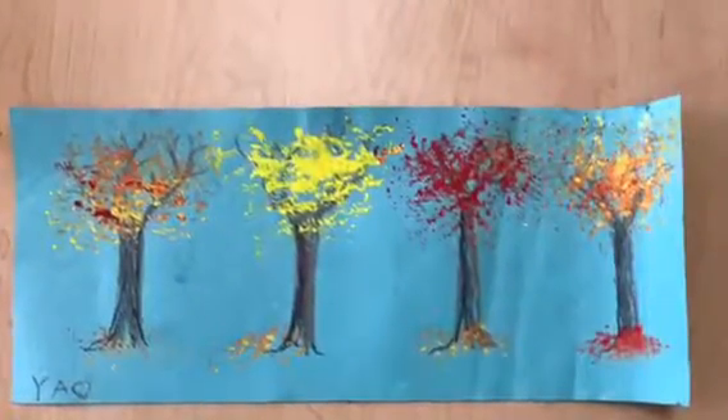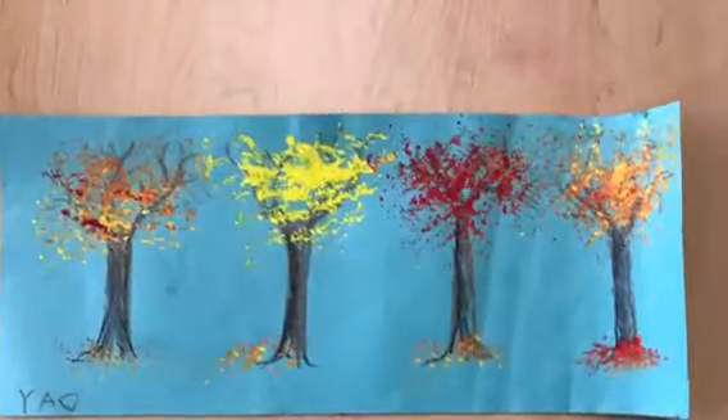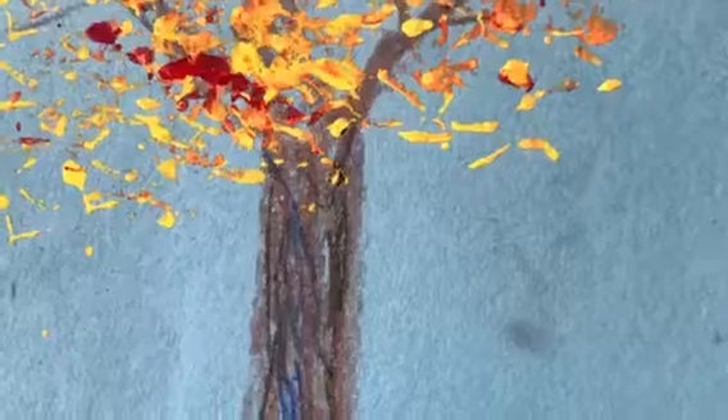We're going to do a project that is inspired by those two artists. We're going to try and capture the color and texture of leaves and the shape and lines and textures of a tree trunk.